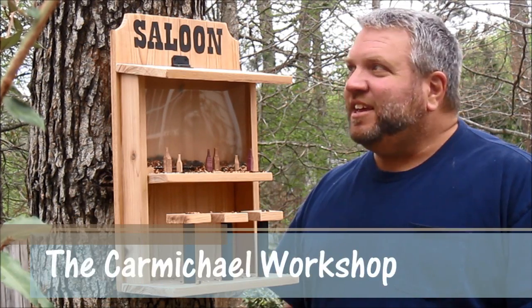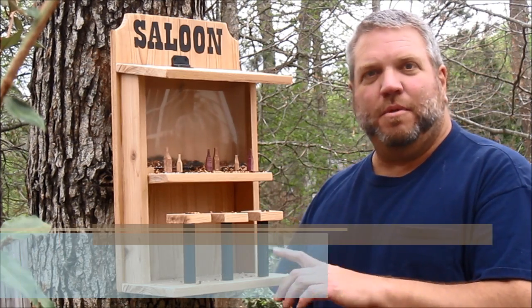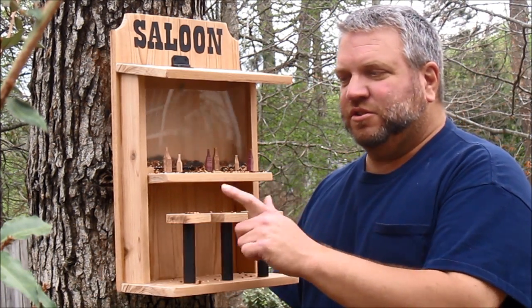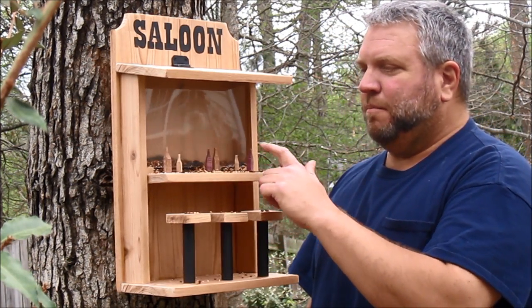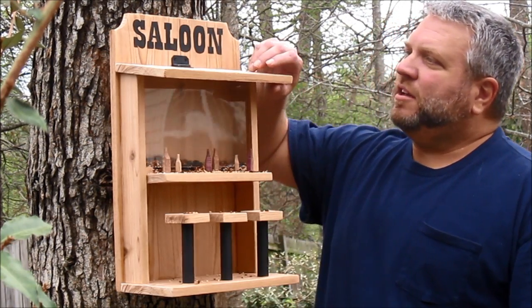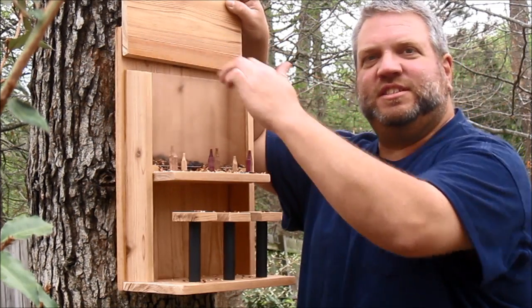Hi and welcome back to my shop. Today's project is this saloon bird feeder. It's made from untreated fence boards and it has some bar stools across the front. It has a bar with some bottles of beer made out of wood. The top also flips up and there's plexiglass where you put the bird seed.